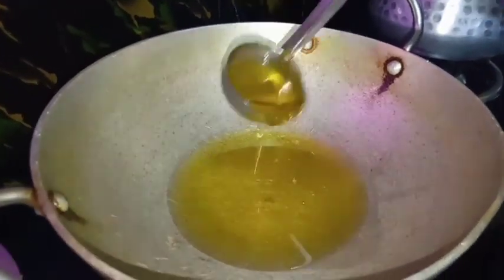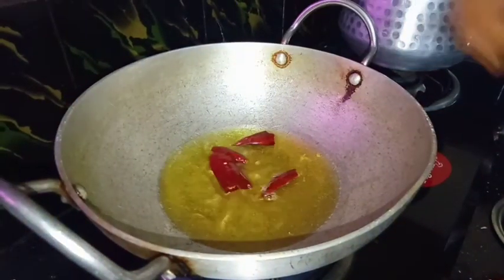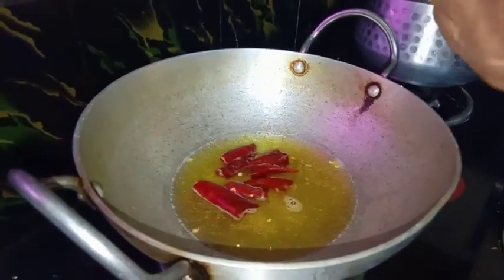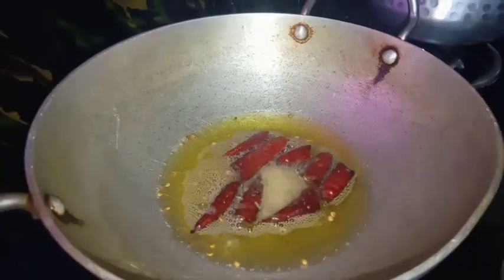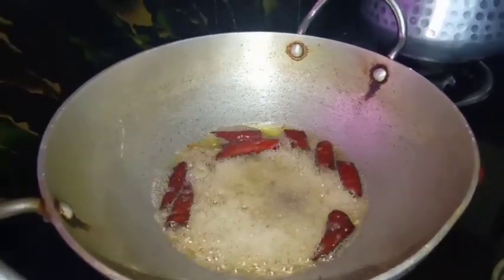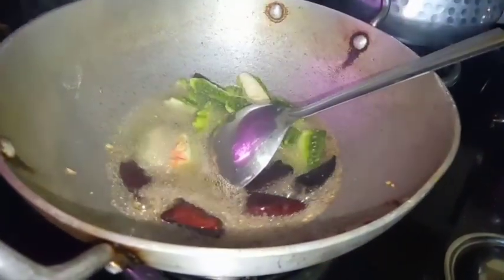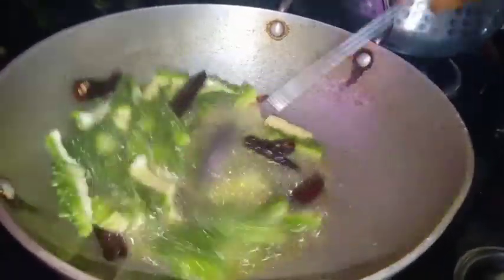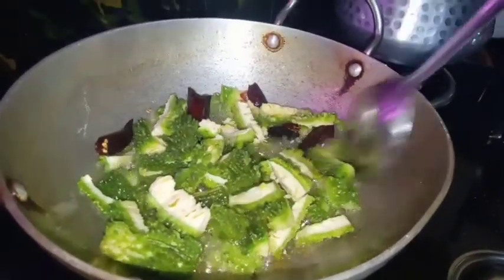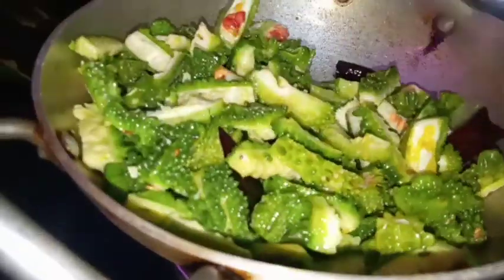1-4 tablespoon of oil. It has been a bit of oil. But they will eat all at the same time today.